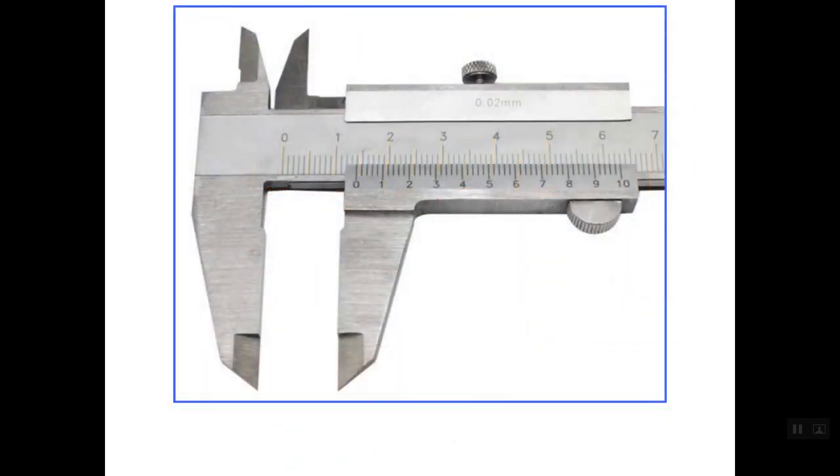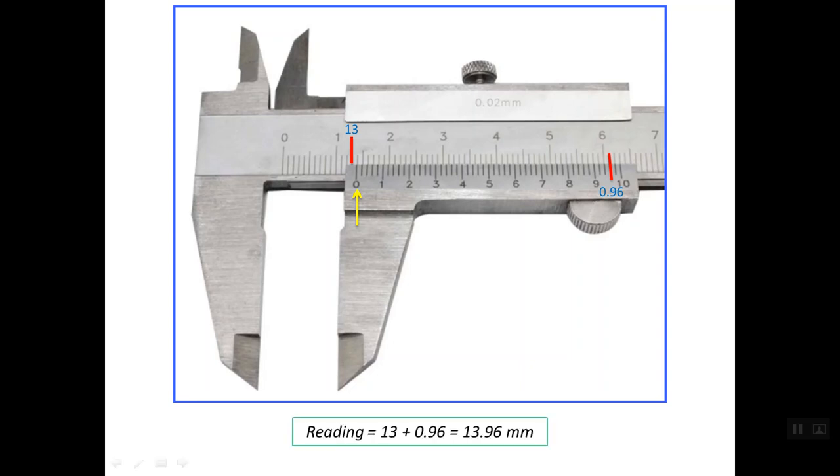Now we can make the reading for this caliper. The zero line on the Vernier scale is the reference. The last line on the main scale before this reference line is line number 13, so the main scale reading is 13 mm. For the Vernier scale, we search among the 50 lines for the one that lines up with a line on the main scale. That aligning line reads 0.96 mm. So the total reading is 13 mm + 0.96 mm = 13.96 mm.